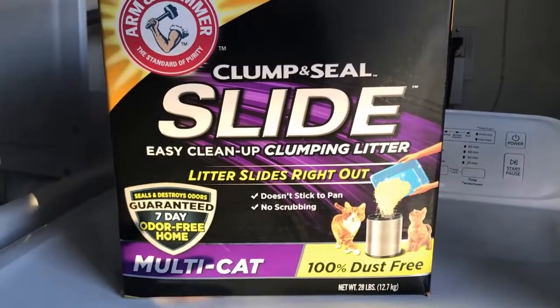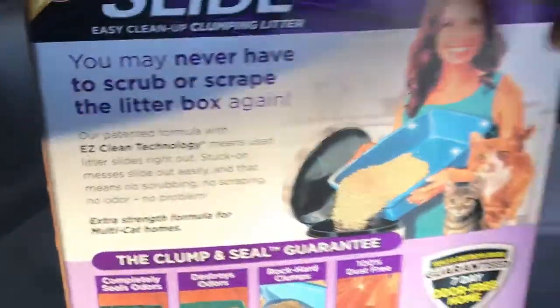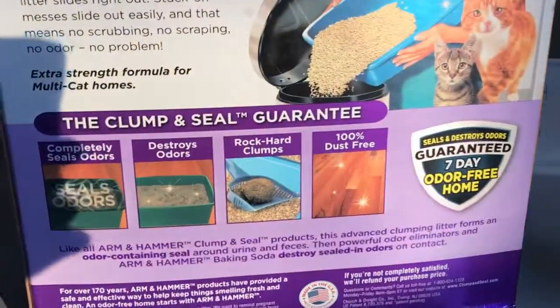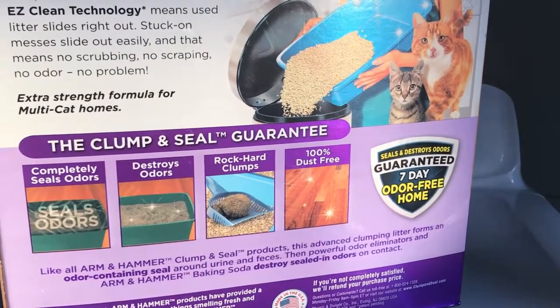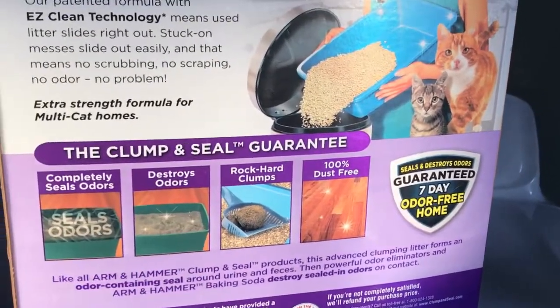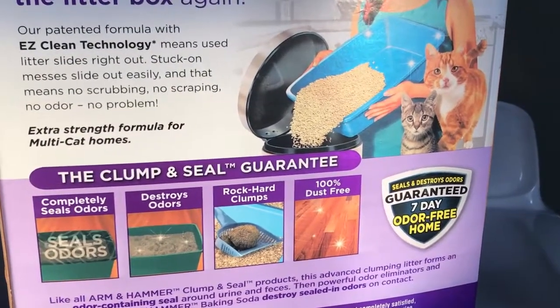This is supposed to not stick to the pan — no scrubbing — and it really does great with odor. On the back it says it completely seals and destroys odor, it forms rock-hard clumps, and it's a hundred percent dust free. So it's morning and I'm about to go test this out with you guys so you can see how well it works to scoop their litter.